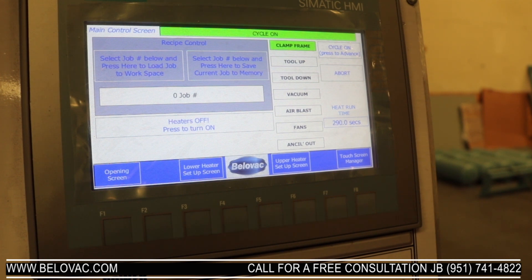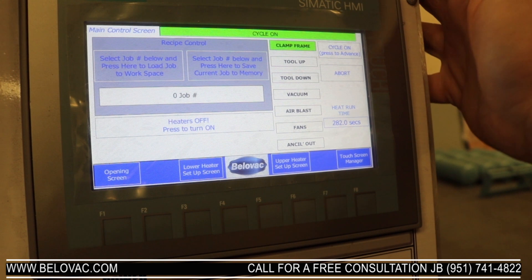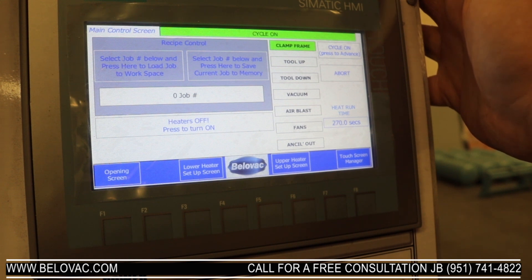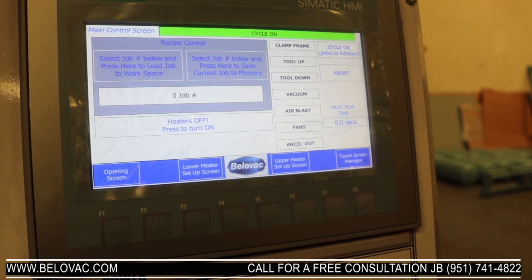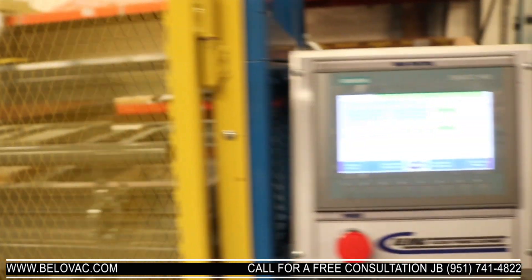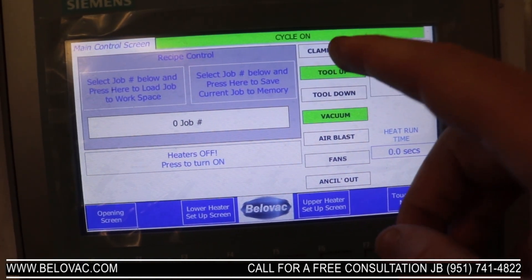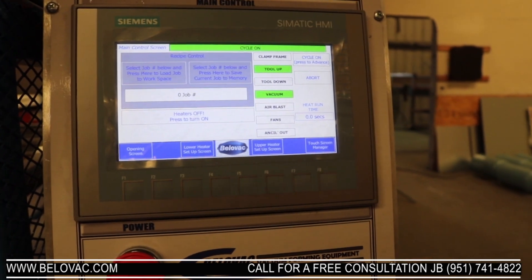Once the timer starts, you have the option to advance. If we want to prematurely end the current heating duration and finish the cycle with the timings we have currently, we can press advance. If we want to abort the cycle — where we remove the clamping frame from the oven and none of the other functions occur — we can hit abort. We'll go ahead and hit advance; the cooling stage will come up, vacuum will come on, and it's all indicated here showing which step it's currently on. You also have the option to abort from here as well.